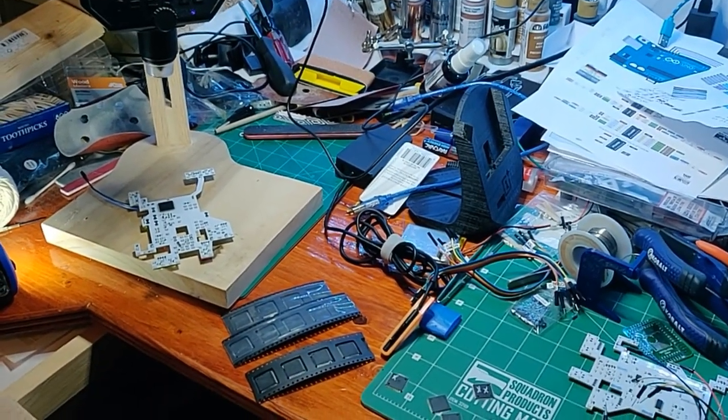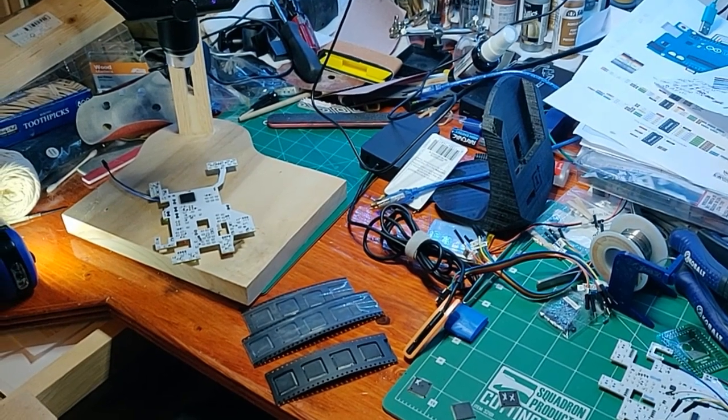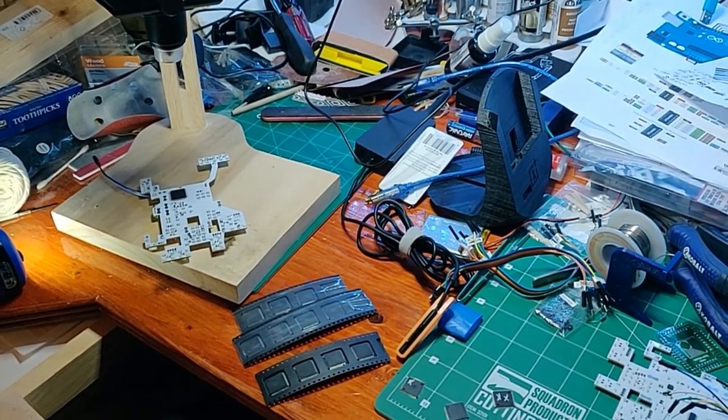Ladies and gentlemen, welcome back to the shop. Today we have for you a special treat: counterfeit Atmega64A chips from AliExpress.